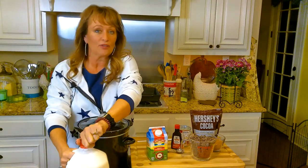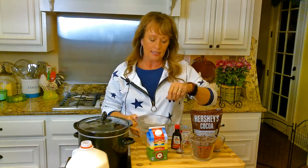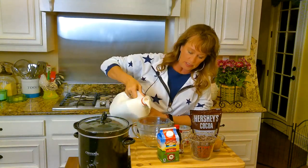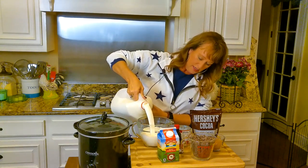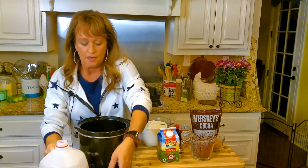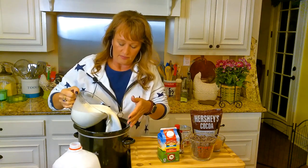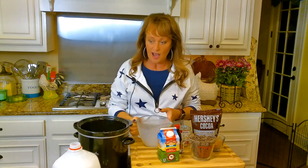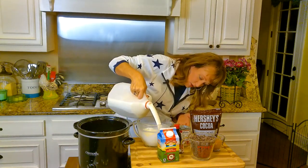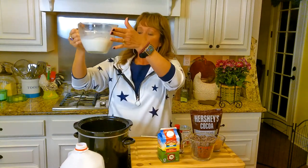I'm going to start with whole milk. I don't use 2% — this is the holidays and we want whole milk. I need 6 cups to begin with. This is a 4-cup measure, so I've got 4. I'm going to drop that in my crock pot. These crock pots are handy during the holidays, aren't they? They're just handy all year round. Then I need 2 more cups — there we go.